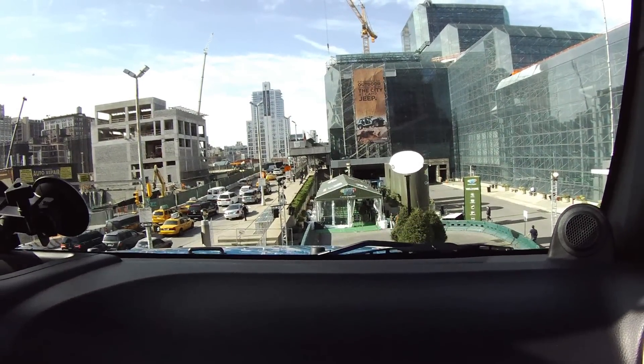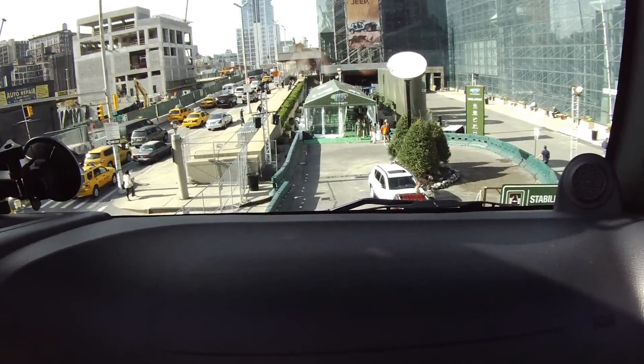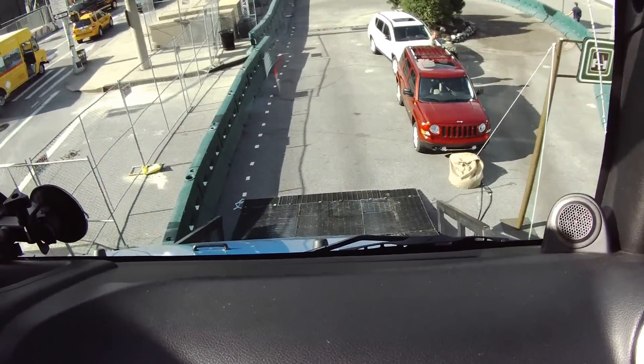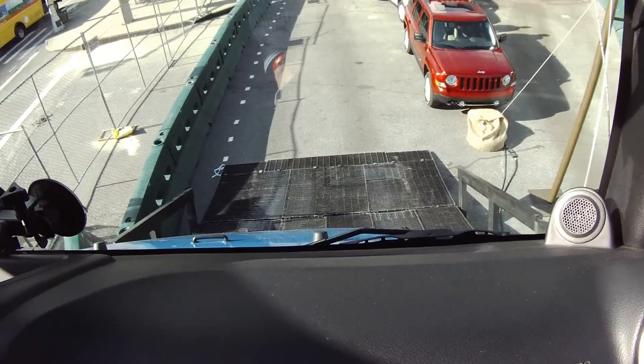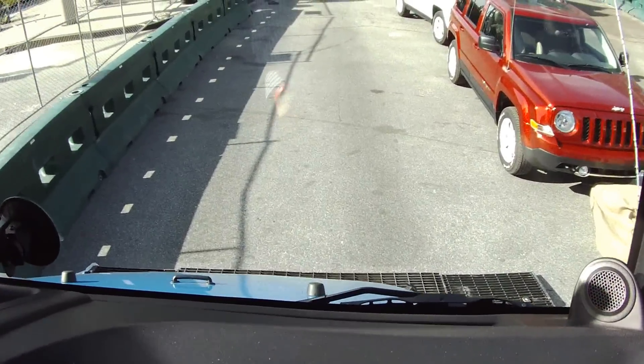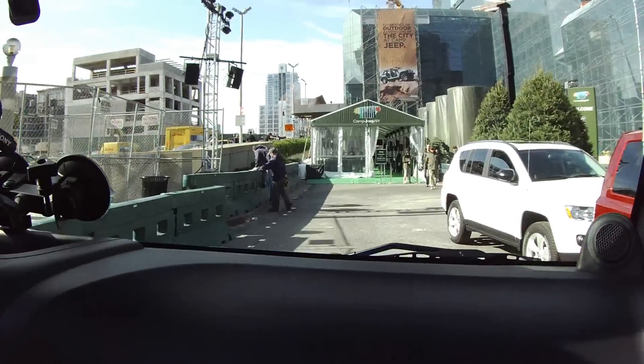On the way down, I push this button right here — it's called hill descent. I'm going to take my foot off the brake and let the braking system slow you down on its own. It stays at about 1 mile per hour the whole way down. Pretty cool!